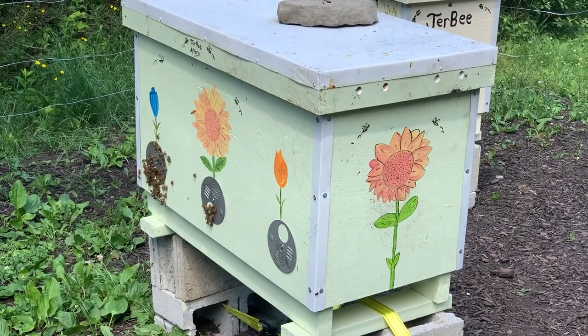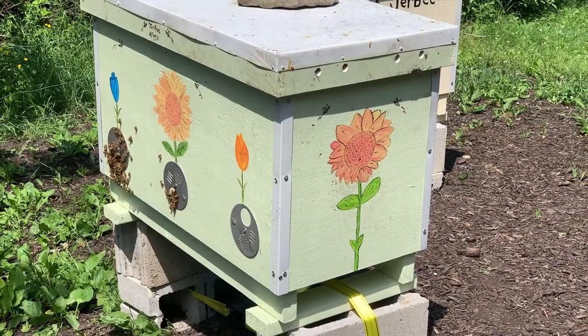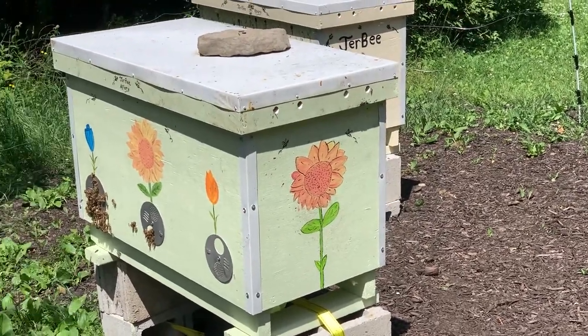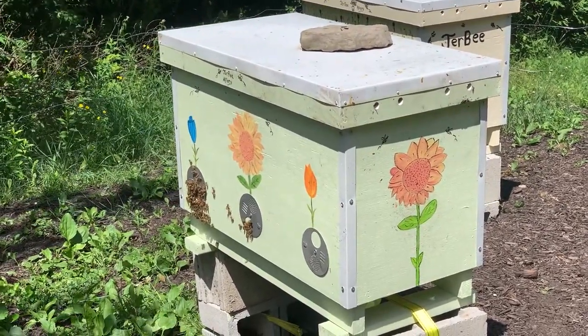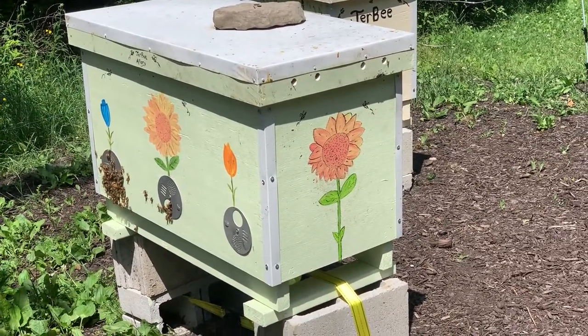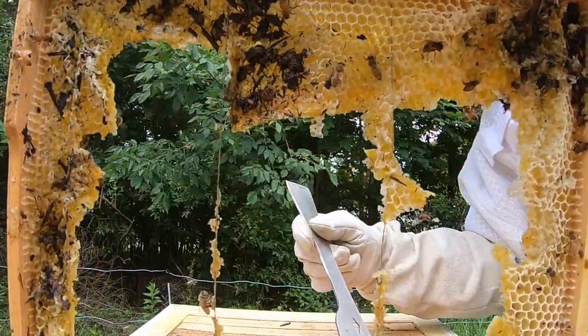The bees that are left seem to be quite active still. I don't know if there's a queen in there or not. I could always take a brood frame from the other hive, which appears to be doing pretty well, and transfer that over to give hive one a little bit of a kick start.